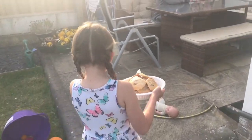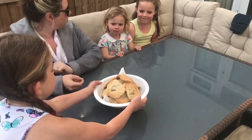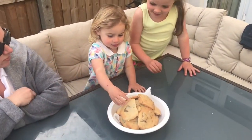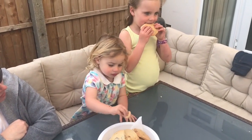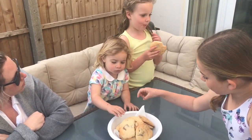Look what I've got! Oh wow, they look fabulous. Chocolate chip cookies — do they look nice? Yeah! Mmm. Go for the big one. I think I might have one. Mmm, these are great. Thanks.